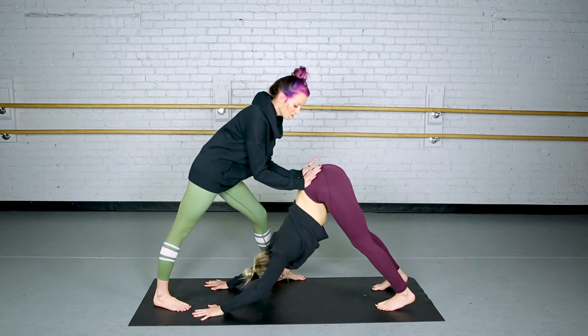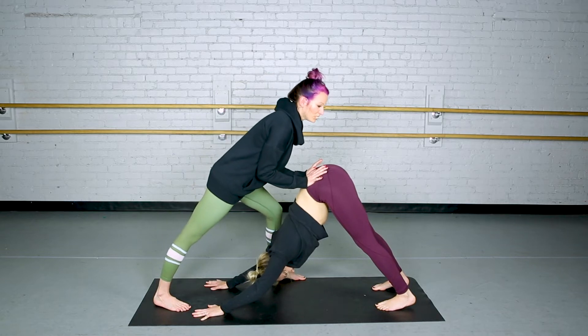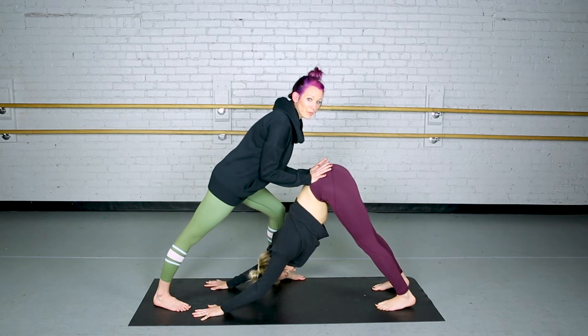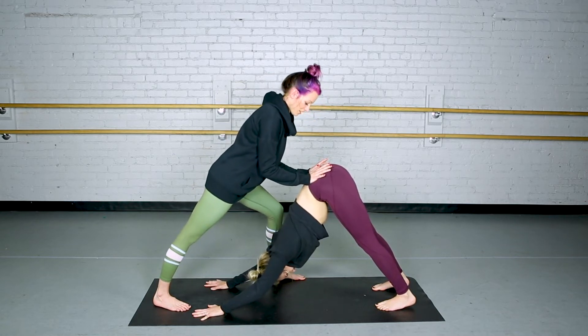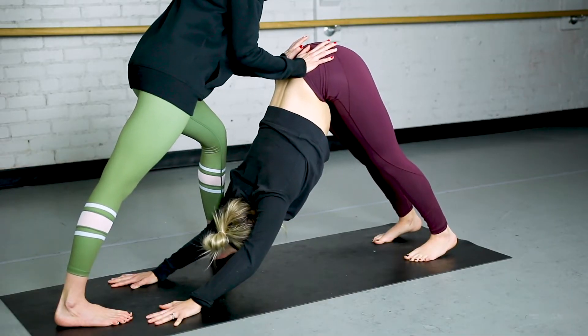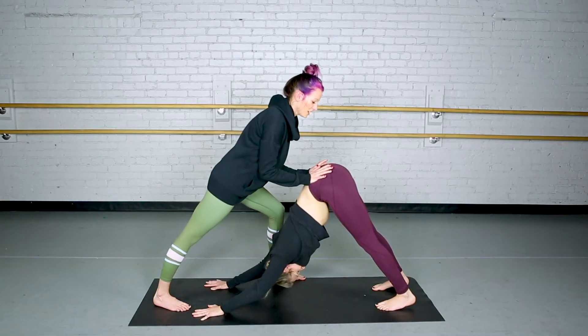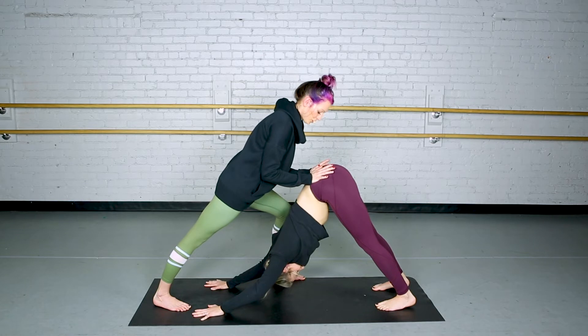I'm going to take the palms of my hands and press on her hip bones here. As I do, I'm going to lean my body into hers, but I'm also pressing up with my hands. A lot of times they will kind of adjust their hands and that's okay — let them do that. And then if it feels good and I know she has the availability, I'll go ahead and give her a little more of a push here.